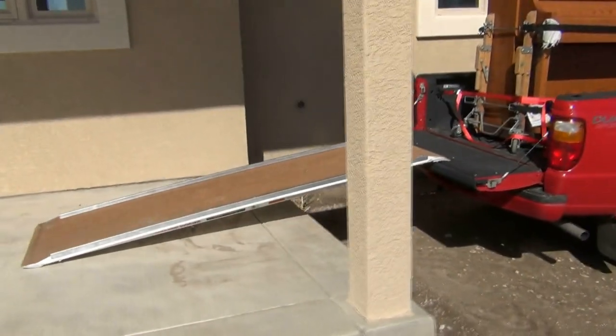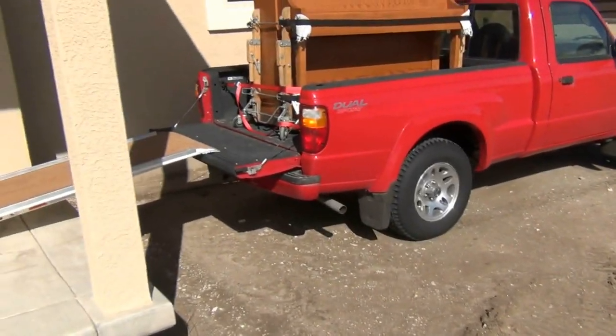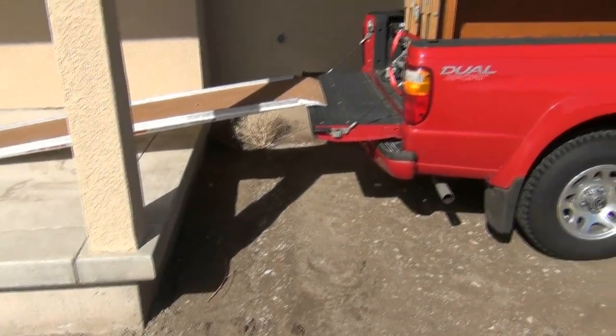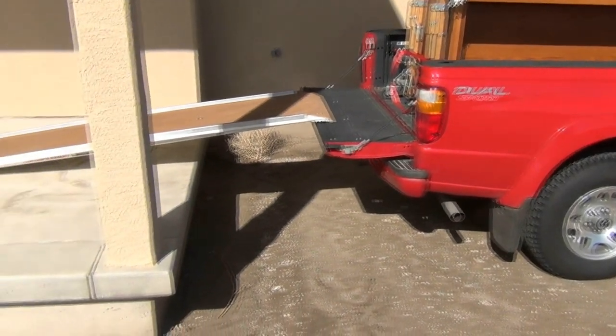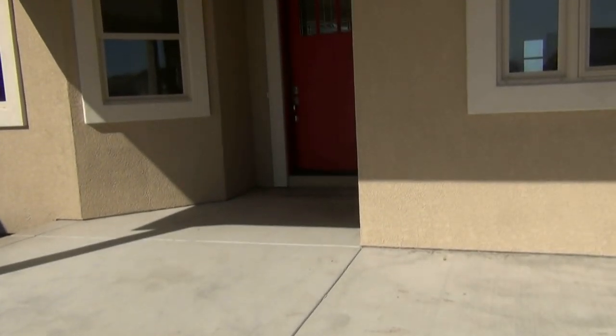We use the ramp to put it up into the truck. We put the back wheels in the gutter so we didn't have such a steep incline, and we're using this porch so the incline isn't very steep. Now we're going to roll it down the ramp and then put the ramp in front of the door and go in.